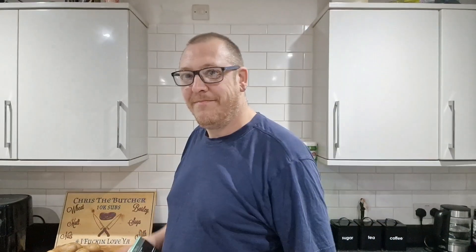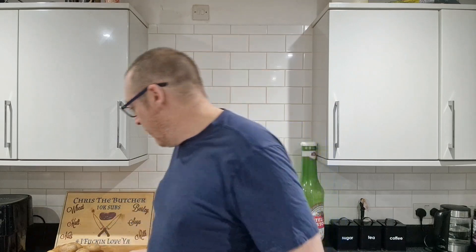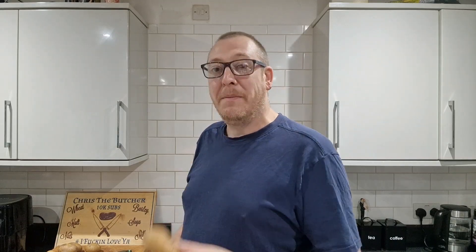And today we're having chips and wedges. I'm putting other things with it but you're not going to see that because I'm not bothered. I just want to do some chips and wedges with some good old-fashioned Jack's Dirty Potatoes.